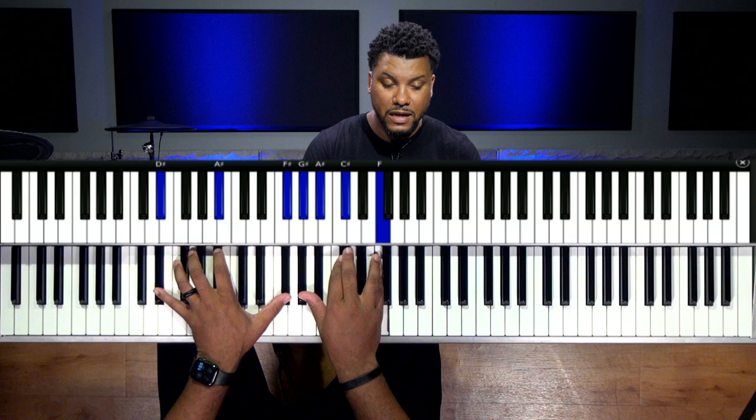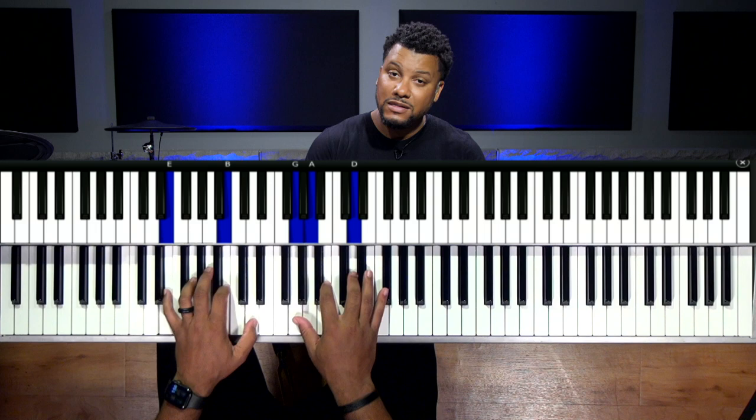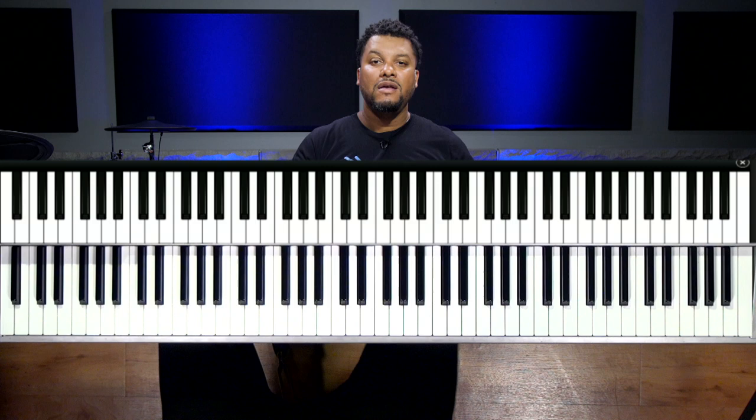The idea is just showing you how you can take the five and go to the four and then go to other different places. These are just ideas to plant in your head. Thanks for watching this episode of Chord Cross Thursdays. God bless — hopefully you join us on the next one. Hit that like button, subscribe, hit the notification bell. See you on the next one.